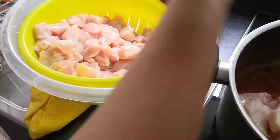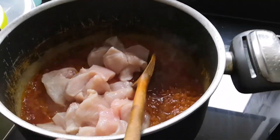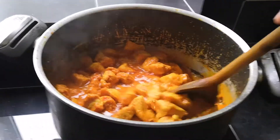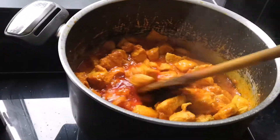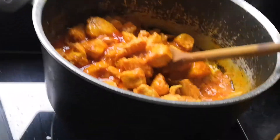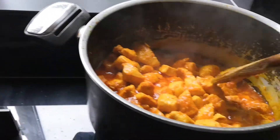We're going to be adding the chicken into the sauce now. Let's get that all in — the mixture smells very nice. I've been mixing this up for about 20 minutes now, making sure the chicken's not raw and getting the flavor in. It should be done in the next 10 minutes.